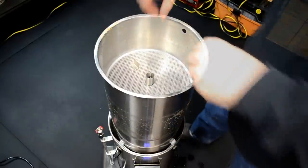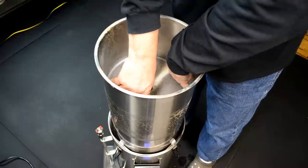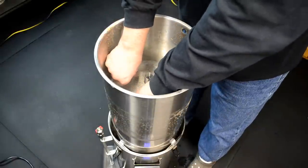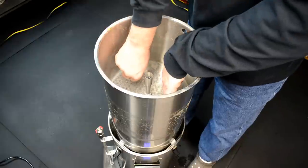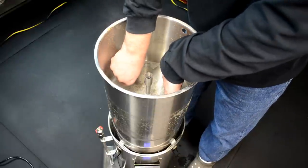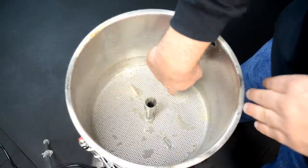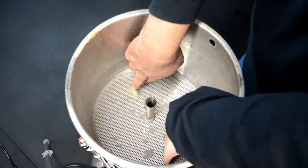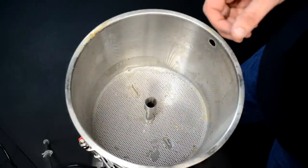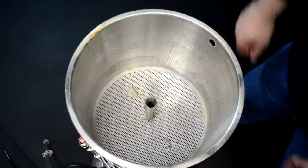I realized I missed a step — I was supposed to push the mesh lid all the way down to touch the grain bed during sparging to force the water upward through the grain. I failed to do that, which I think hurt my efficiency on this first batch. But it is what it is; I'll measure the original gravity and adjust if needed. Filming and doing multiple things at once got me sidetracked.